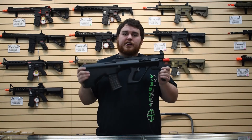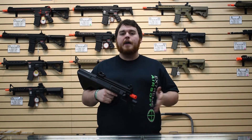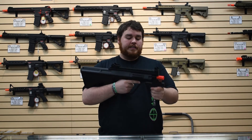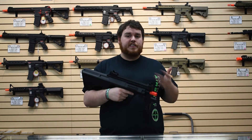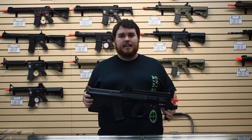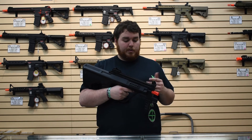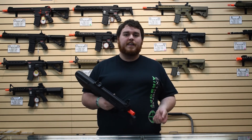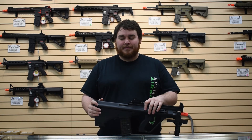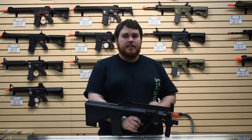From the chrono test we're getting about 250 FPS with a 0.25 gram BB — that's perfect for indoors. The rate of fire is 1,500 rounds per minute, which comes down to 25 BBs per second on a 9.6. You might lose a few dropping to an 8.4 or 7.4, but that's fine. Most games aren't full auto, but when you need it, it's ready. I don't recommend using an 11.1 — we tried it and blew the fuse. Nothing crazy, quick fix, but I wouldn't run an 11.1.